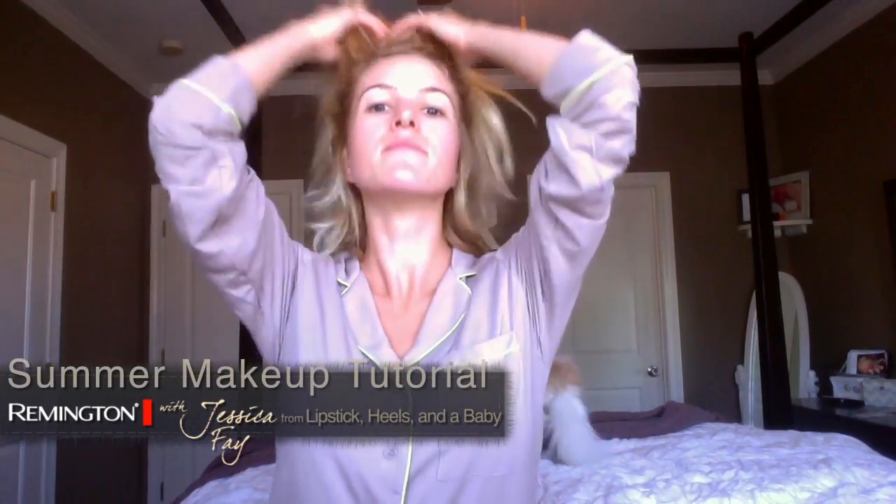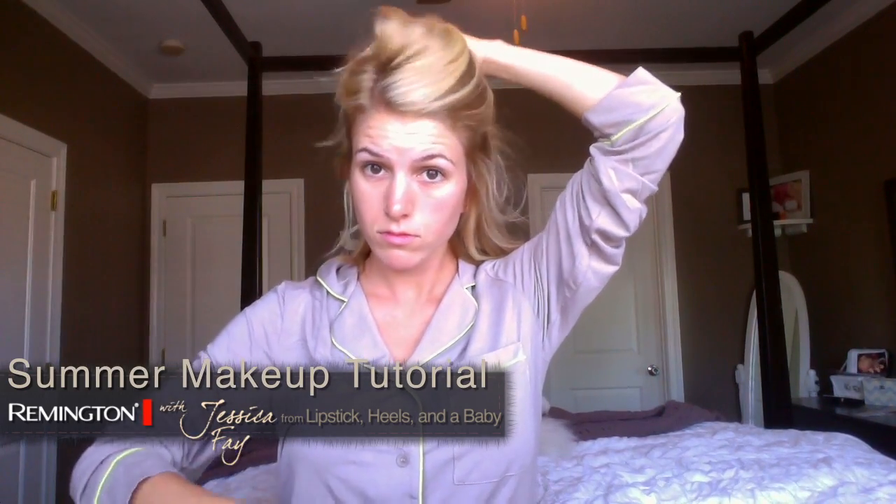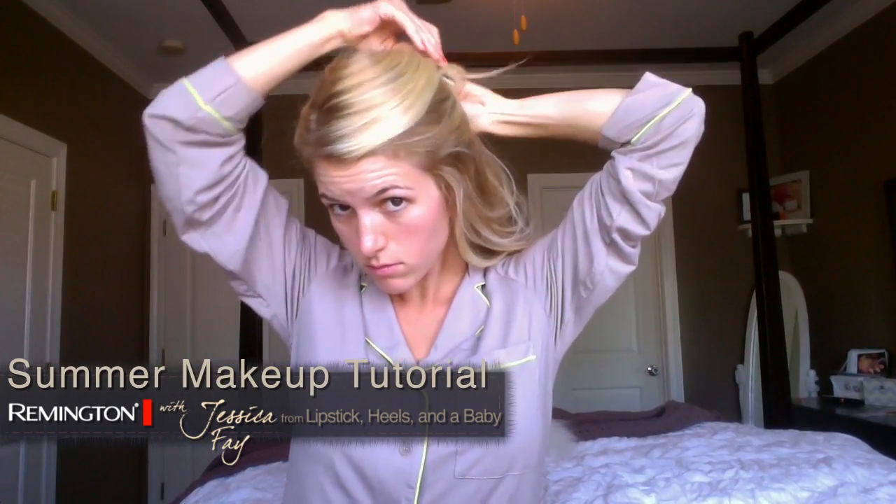Hi, this is my tutorial on how to do a spring makeup look with a bold lip and a cat eye. First you're going to start with a primer. I just used a mattifying primer so that I don't get shiny throughout the day.